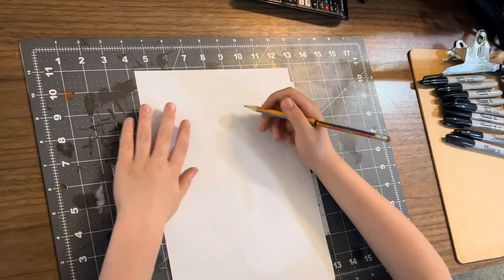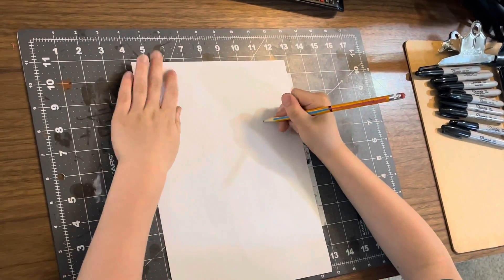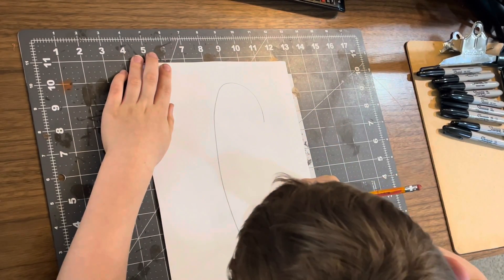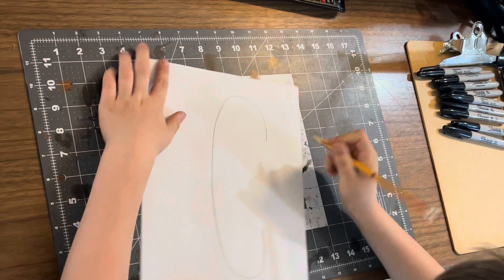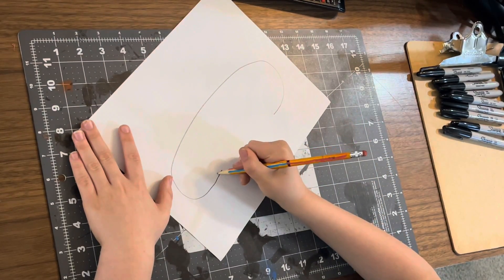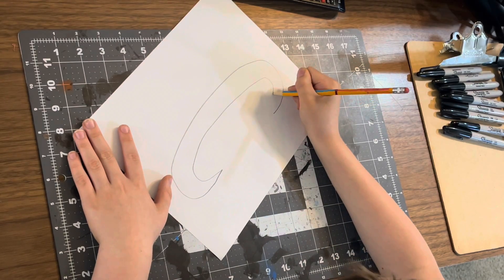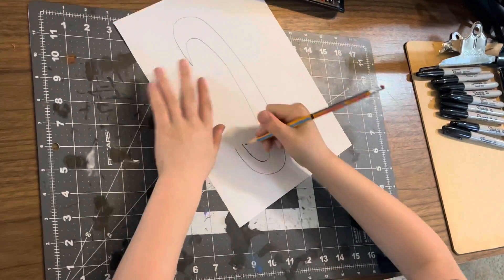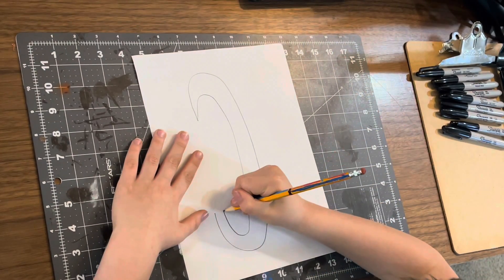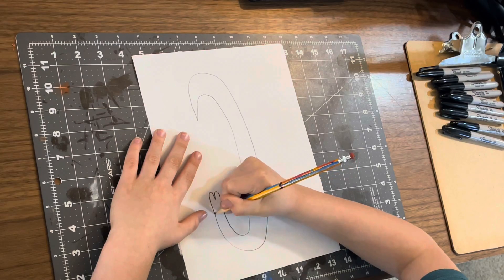First, you want to have the paper like this. You're going to want to draw a C shape, then do this, and then go like this, and do a heart.